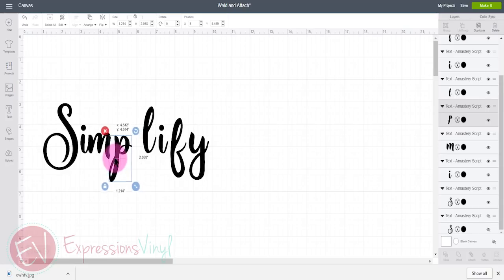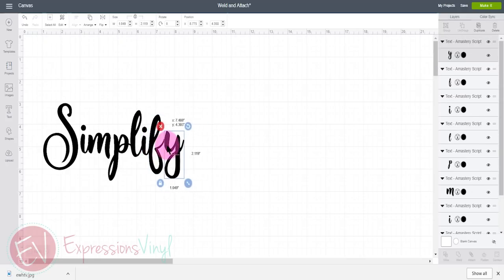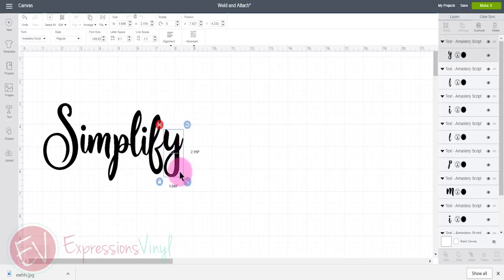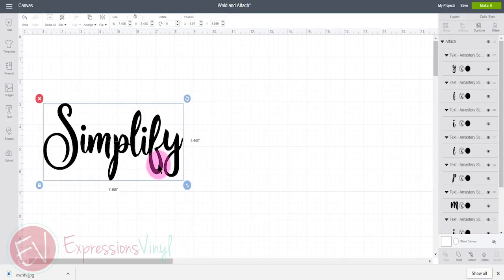When you move the letters closer together you see that they overlap just a little bit. Once you get all the letters where you want them there are two options: weld or attach. On this first one I'm going to attach the letters together — select all of them and use Attach. This will attach everything where it's at, and even the overlapping pieces of the letters will still have cut marks where they overlap.